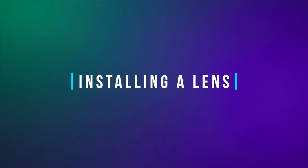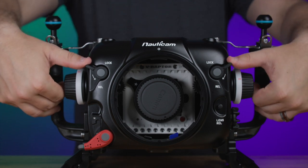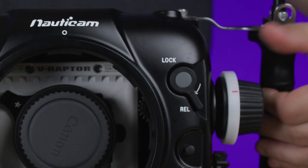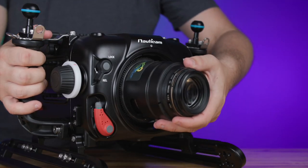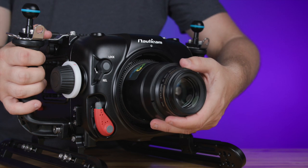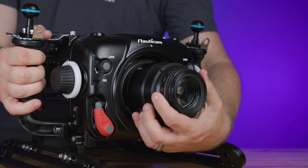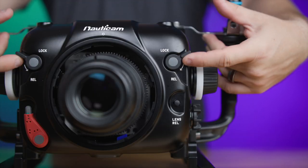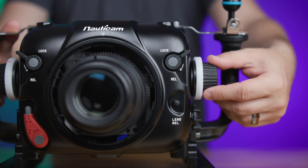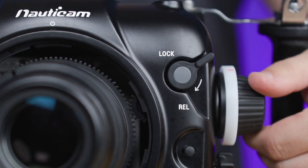To install a lens, begin by moving the focus and zoom control knobs to the release position. Next, attach the lens to the front of the camera, move the focus and zoom control knobs back into the locked position, and then perform a quick function test to ensure that both the zoom and focus controls are working properly.